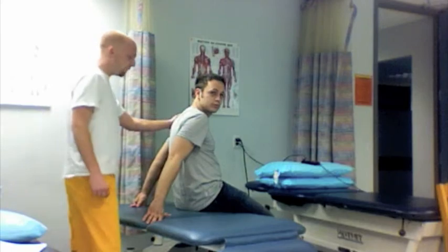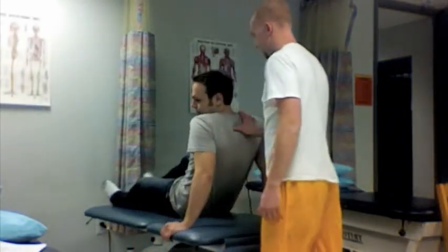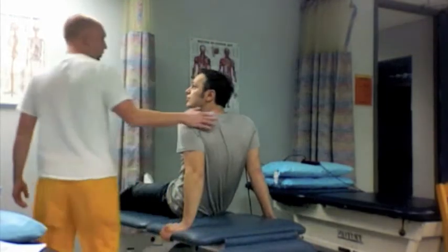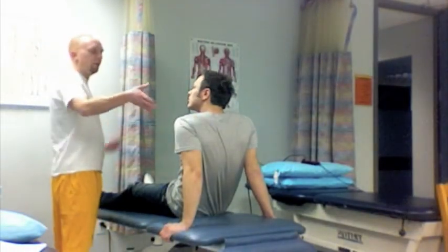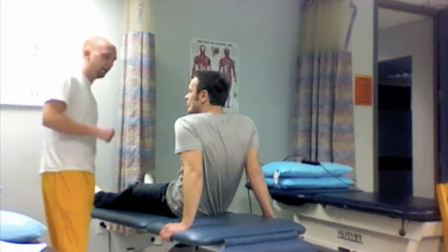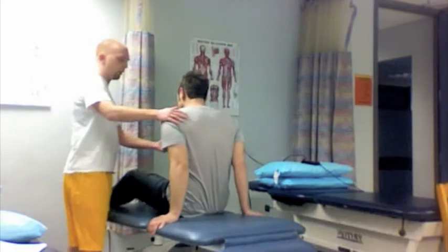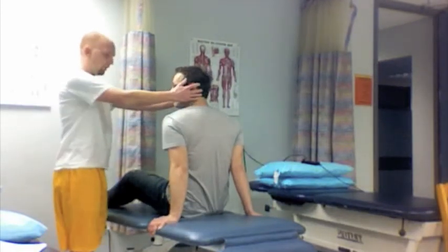So, could I please have you sit facing the wall here? What I'm going to be doing is just lowering you back down, resting your head off the edge of the table. This is just a test so that I can tell which side the problem may be on. So, go ahead and sit up. Keep your head 45 degrees to me.